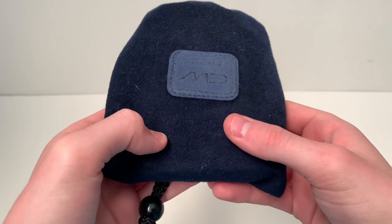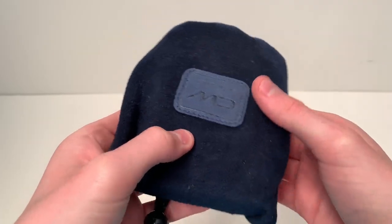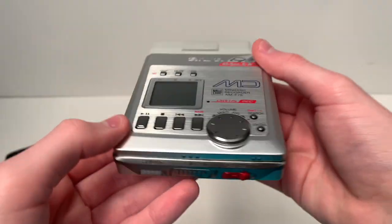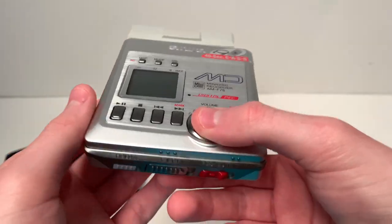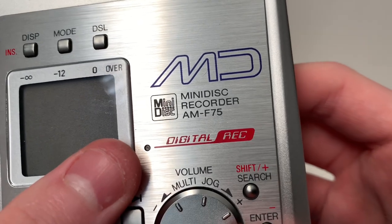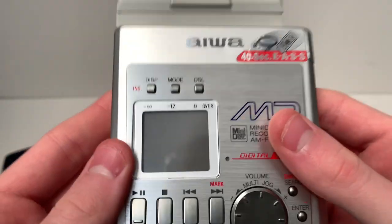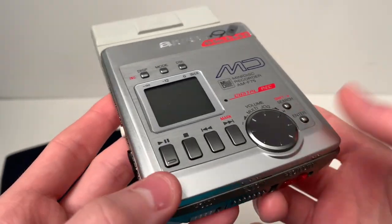I recently got given an Iowa Mini Disc Player Recorder from someone very special and he has really looked after it. As you see here, it is just stunning - no marks, just well looked after. This is the Mini Disc Recorder AMF75 made by Iowa. Iowa is just a brilliant company. I really do love them. They make such good hi-fi equipment.